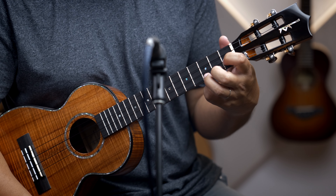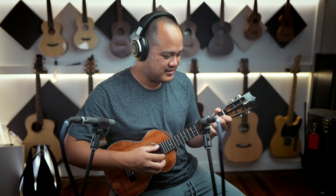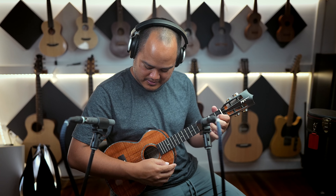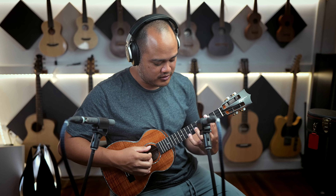This is nice even with the stock strings. This thing is going to sound amazing when it starts opening up more and more.